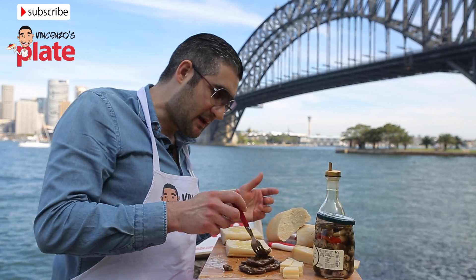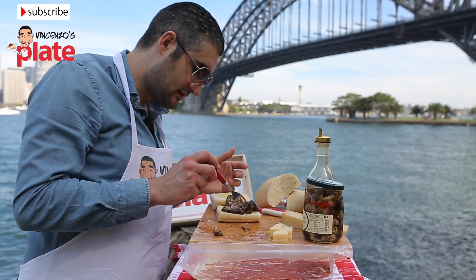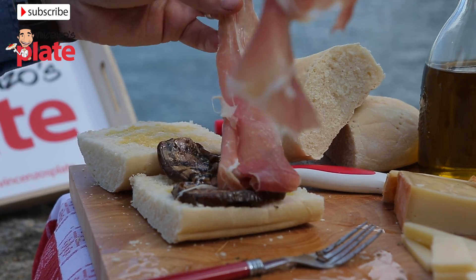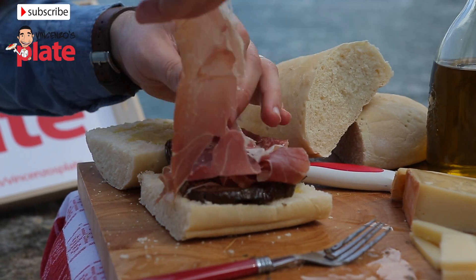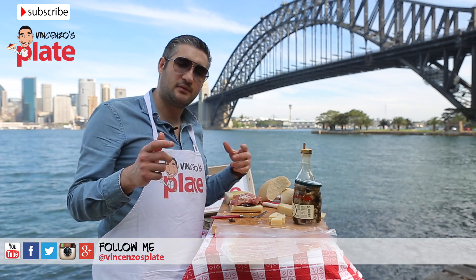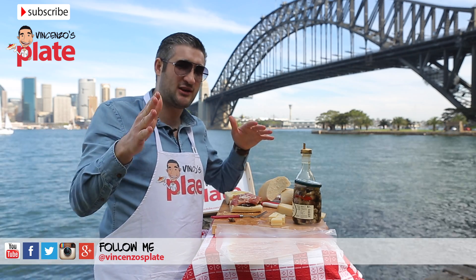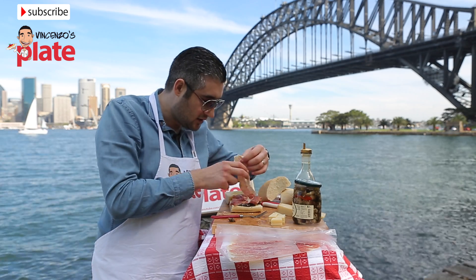Now we place extra virgin olive oil on the focaccia, on both halves — a generous amount. Let's start by putting the eggplant on top — nice big eggplant, I love eggplant. Now we can put slices of prosciutto, as much as you like. This is how beautiful it should look. When you buy prosciutto from the shop, make sure they cut the skin off before slicing it — the skin is not good for you. Not too much fat, more of the actual meat, and not too thin either — a little bit thick.